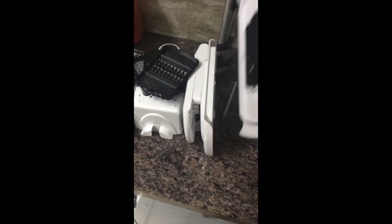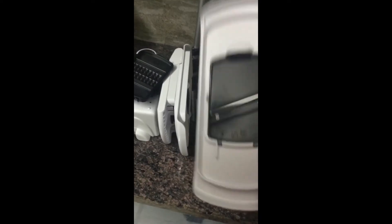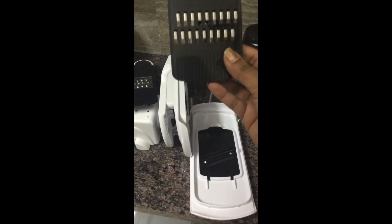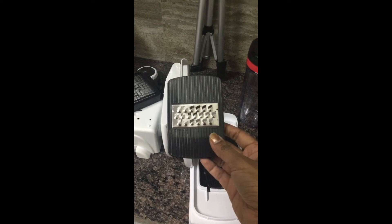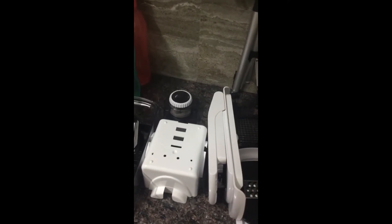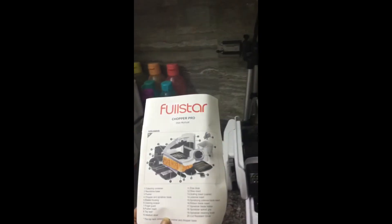So I am going to cut slices with onions, carrots, salads, and cucumber. I am going to cut strips like this. I am going to use it for cheese, carrot, or olive. This user manual is very helpful.